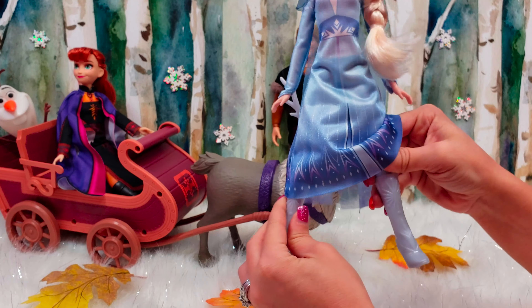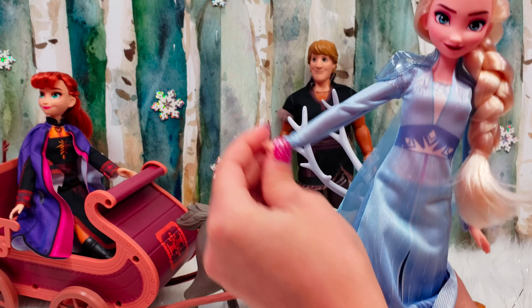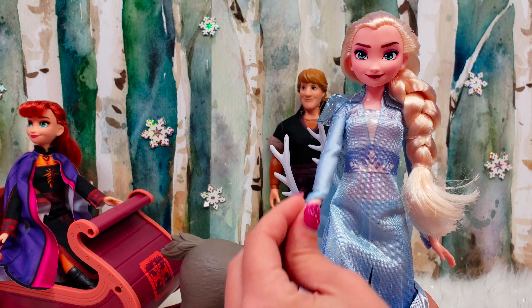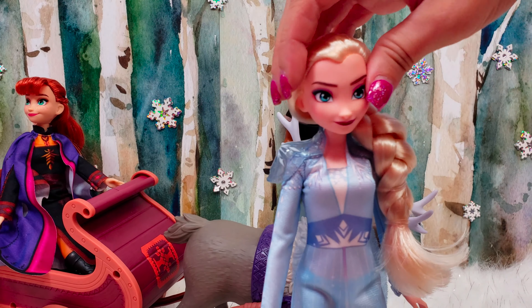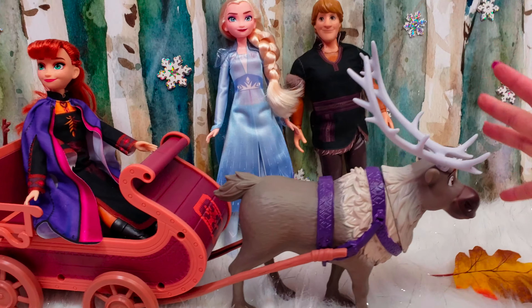She is poseable as well. She's articulated at the legs and you can move them out and in as well as up and down. Her arms are the same — you can move them out and in as well as up and down — and her head too.